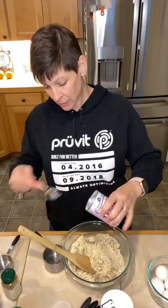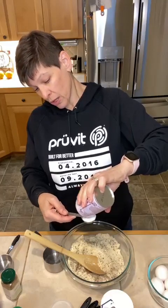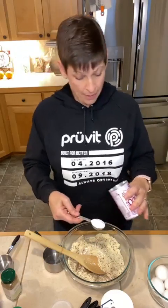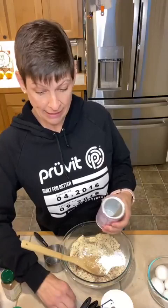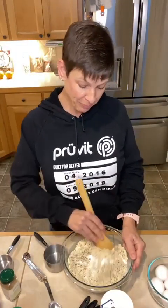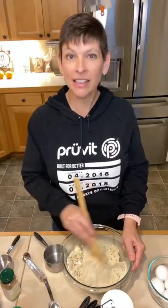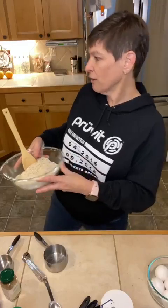Is anybody trying a new keto recipe or a new recipe for Thanksgiving? Do you only stick with traditional stuff or do you throw in some new stuff every once in a while? We throw in some new stuff every once in a while — like this recipe was new last year. But there are things I have made year after year, like the sweet potatoes. I've just tried to keto-fy them and nobody even knows, which is really great. They still eat them and nobody knows. So that's all the dry ingredients — I'm going to set this aside and mix up some other stuff.